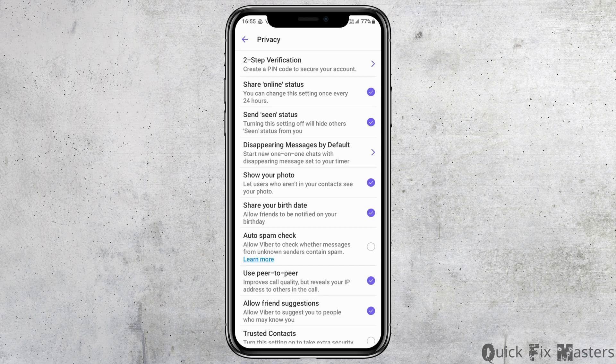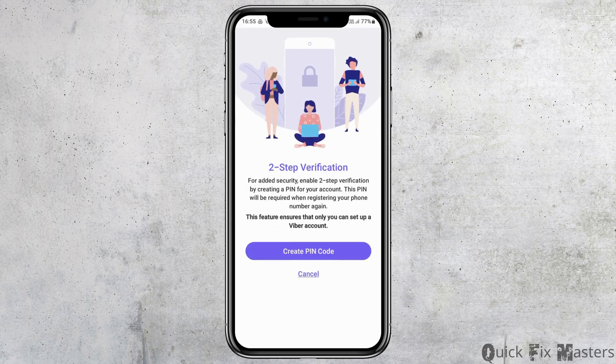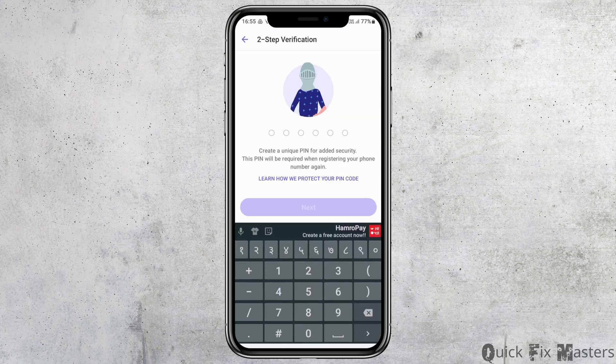After you tap on Privacy, you can see the option of Touch ID verification. You have to tap on Touch ID verification. After you tap on it, there is the option of Create PIN Code. You have to tap on Create PIN Code. After you tap on Create PIN Code, you can enter any code that you would like to create.